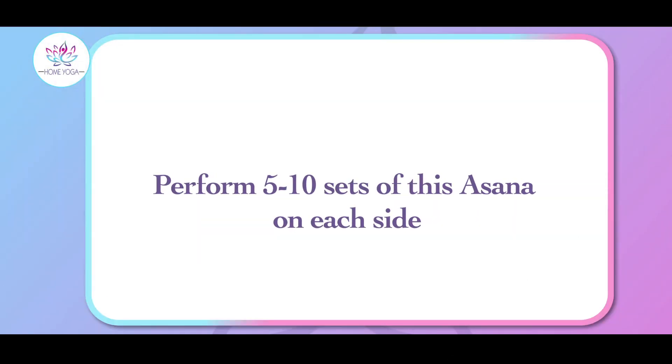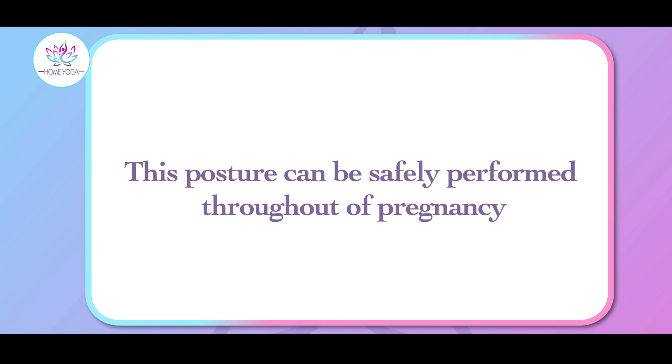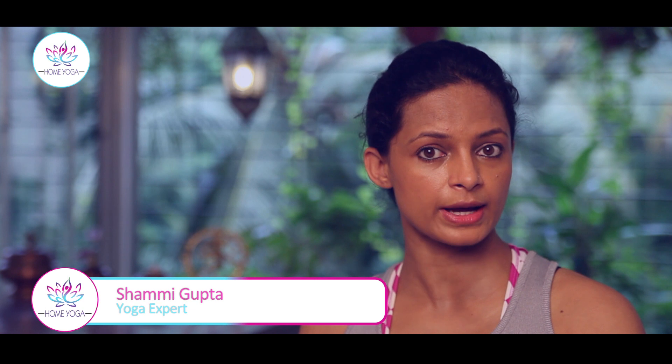You can perform five to ten sets on each side, and you can perform this throughout your pregnancy. Practice at home and let me know how it goes. In the meanwhile, don't forget to subscribe to Home Yoga. Till then, we say Shami, saying goodbye.